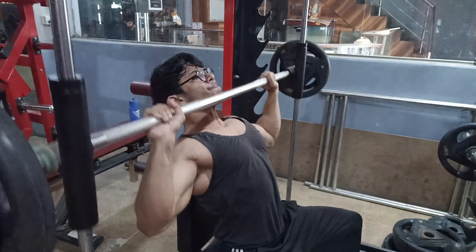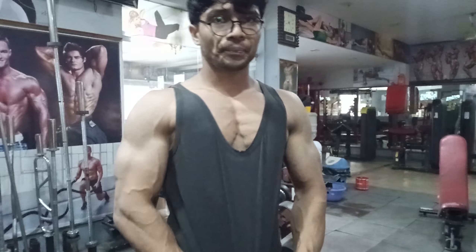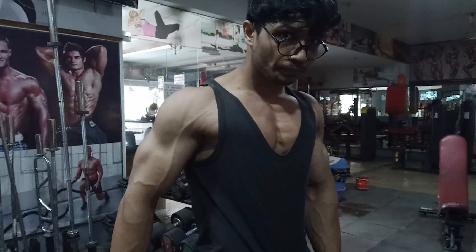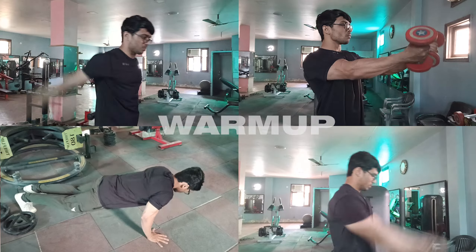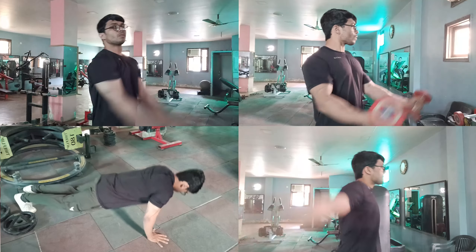Hi, so today is day 5 of our full week training schedule, and today we are going to perform a push workout. Unlike last time, today we will focus on volume and intensity. The warm-up we will perform is a circuit in which we will have in total 4 exercises.